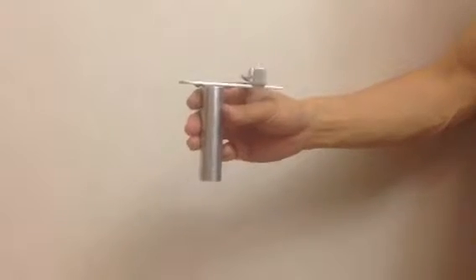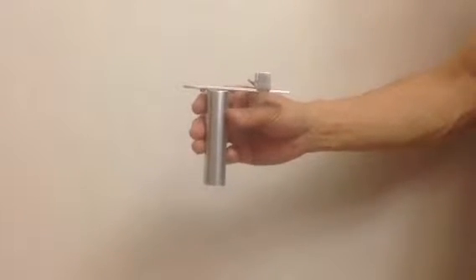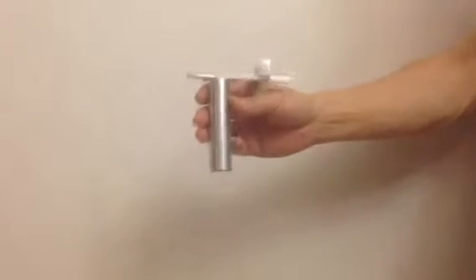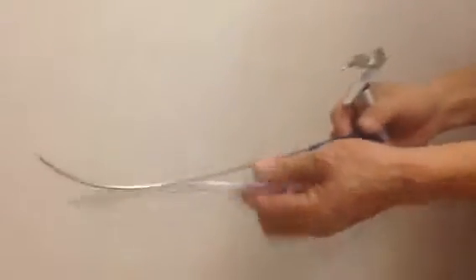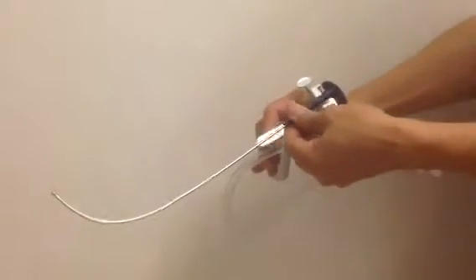This is the intubation device called the intubation stylet holder. This is the stylet holder. What you do is you put the stylet into it.